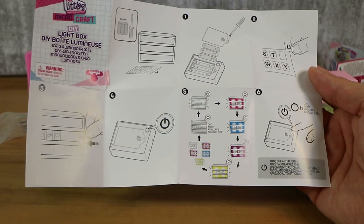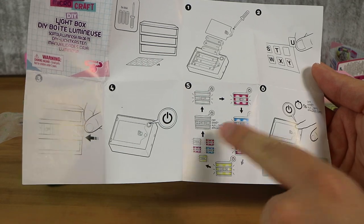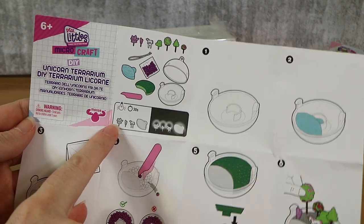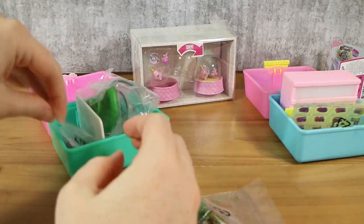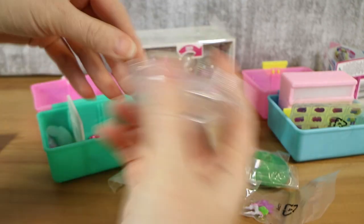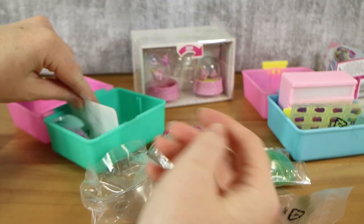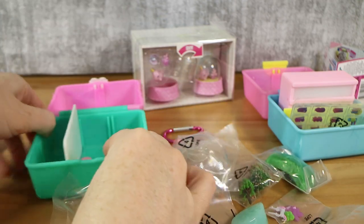I've got the easy one. Apparently this changes colour depending on how many times you push the power button — there's pink and blue, purple, yellow, and then it cycles through and off. And I've got a lot going on in my terrarium. Looks like we've got some glowing parts. Here's my little unicorn. We've got our little grass, our top and bottom sections, a carabiner to hook it somewhere, and some little pellets of beads.